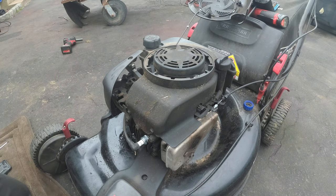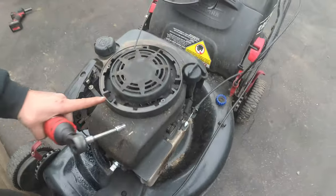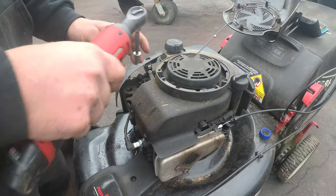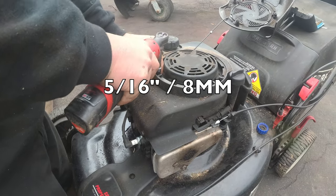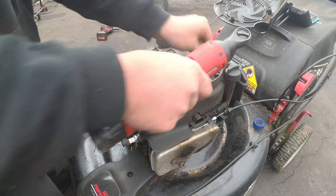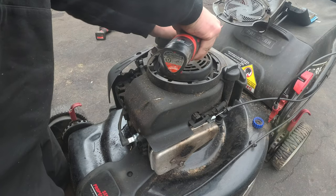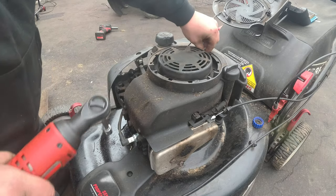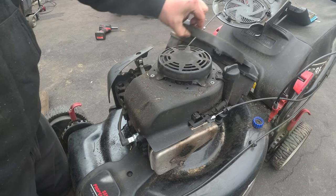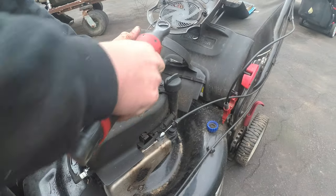Let me get a three-eighths socket and we'll zip this off. In order to get to where he should have gotten, we're going to need to pull these recoil housing bolts off, because we really have to pull the engine trap off. Very easy — there are three bolts. Right after that we will expose the engine trap. There's one more hidden bolt, and this is your oil filter tube that comes out.